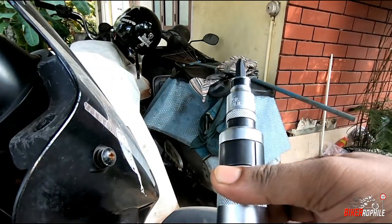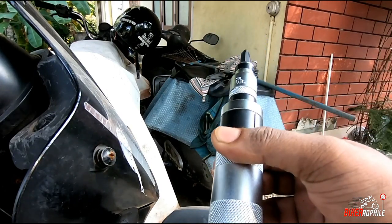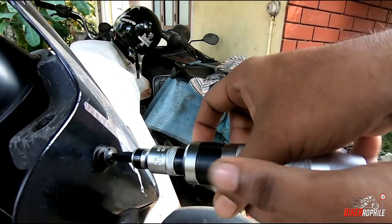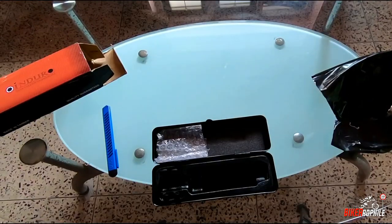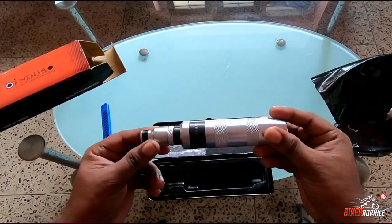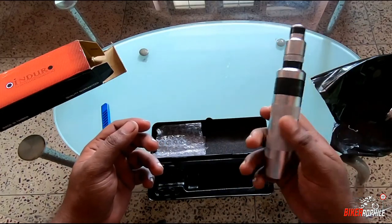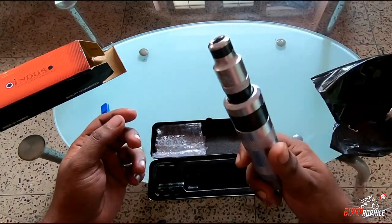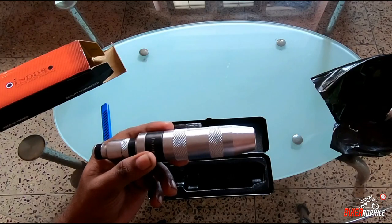Just one whack with the wood and it's out — see how easy that is. This will save time and effort. So this is how you use an impact driver. I hope this video was informative. This is the must-have tool for mechanics and do-it-yourself guys who work on their bikes — it will do magic.